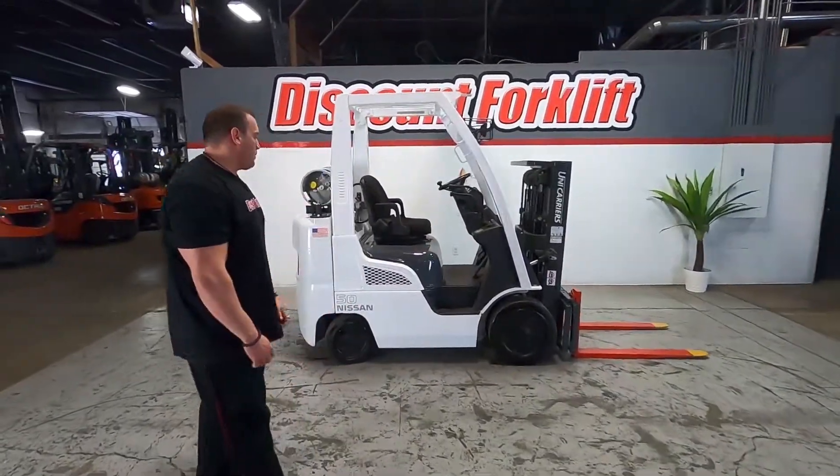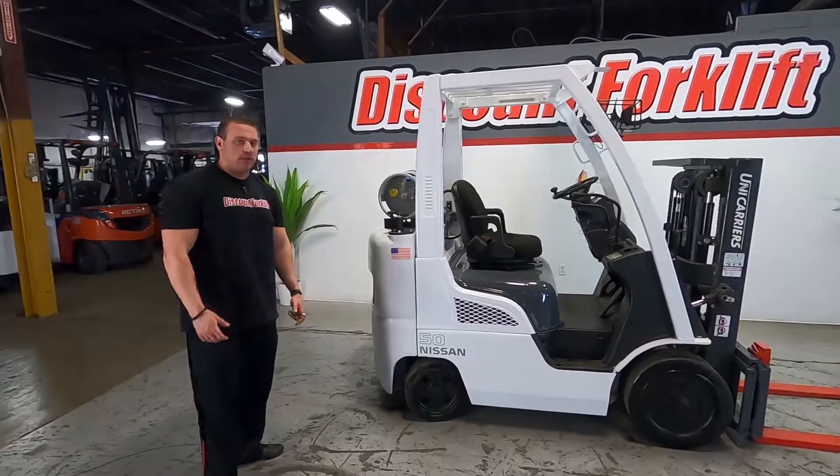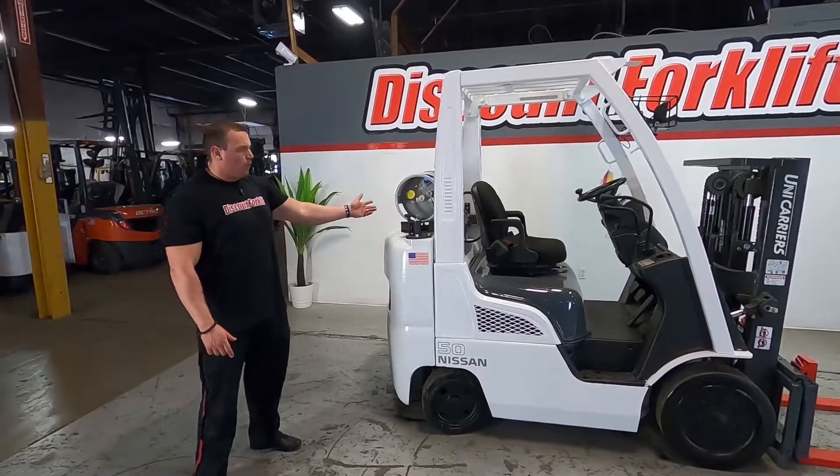Hey guys, Mike here with Discount Forklift. Right behind me is going to be your 5,000 pound Nissan Unicarrier forklift, outfitted with liquid propane fuel source.